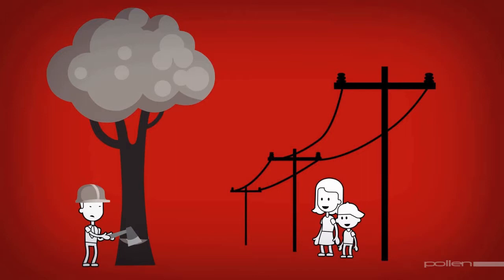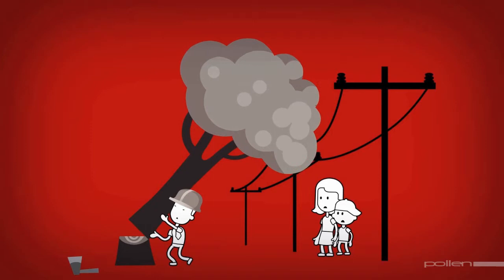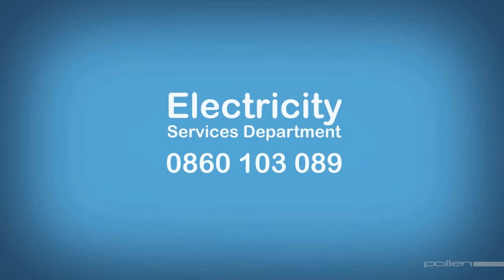Does a tree in your garden need cutting? First, ensure that it's not in contact with the power line. If it is, call the City of Cape Town Electricity Services Department to switch off the power before you or a professional tree cutting company cut any branches. Never touch a sagging power line or one lying on the ground or in water — it could still be live and could kill you. Keep far away and report it to the Electricity Services Department's call centre on 0860 103 089.